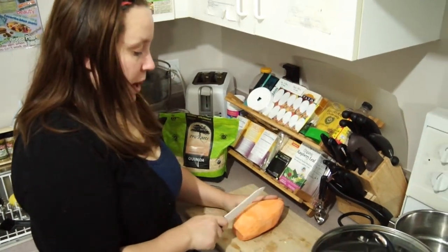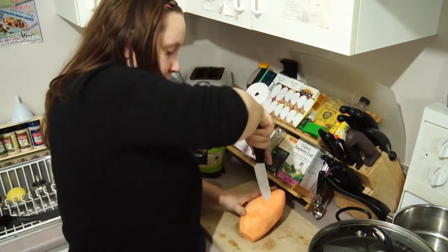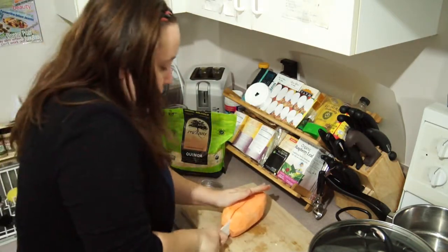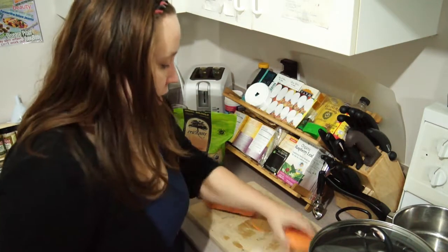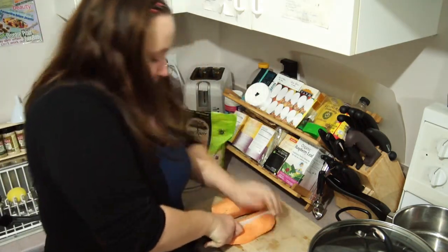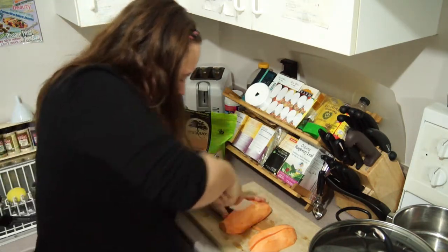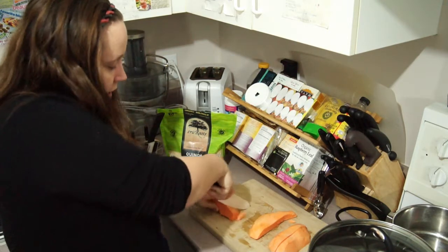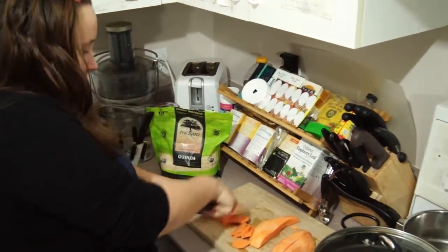I'm going to chop up the sweet potato. What I do is basically the same concept as the onion. And if you have weak arms, it's really hard to chop up a sweet potato. What I do is roughly chop it in half, and then do another half cut, so I've cut the sweet potato into four. Then I cut it into slices, the same concept as the onion.